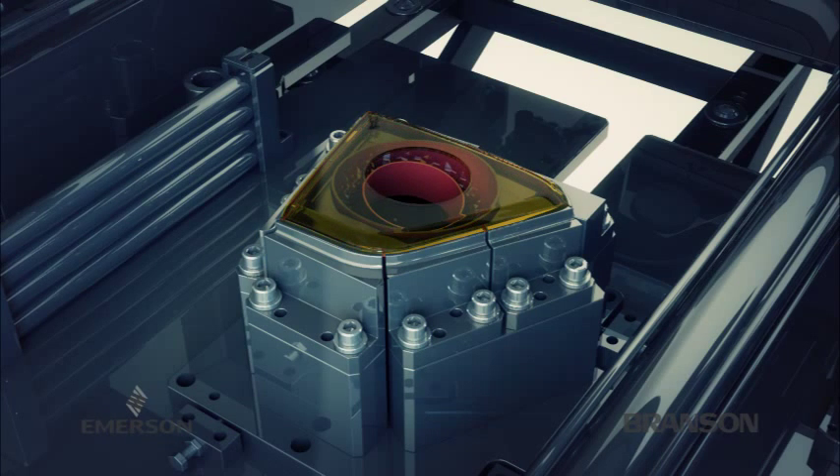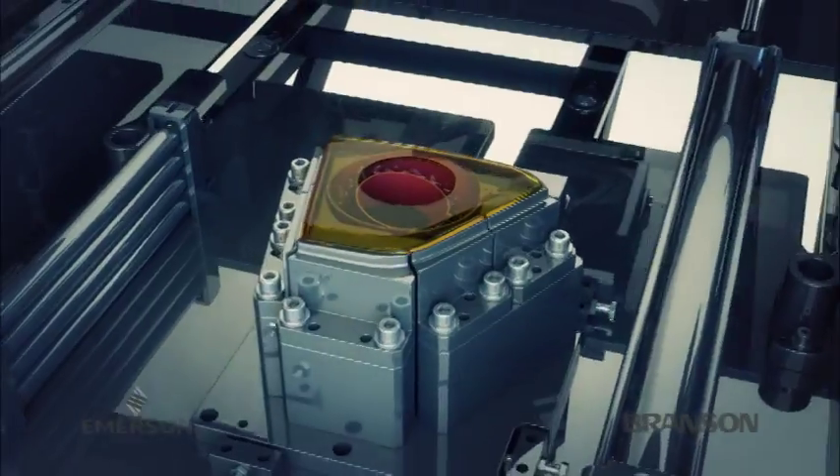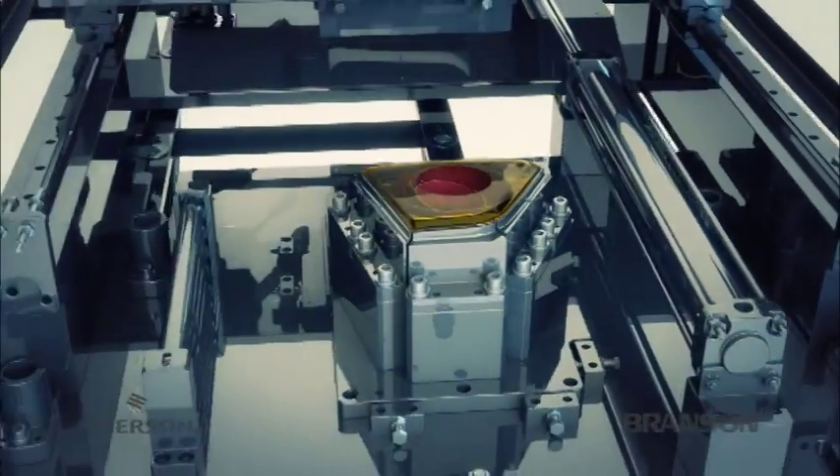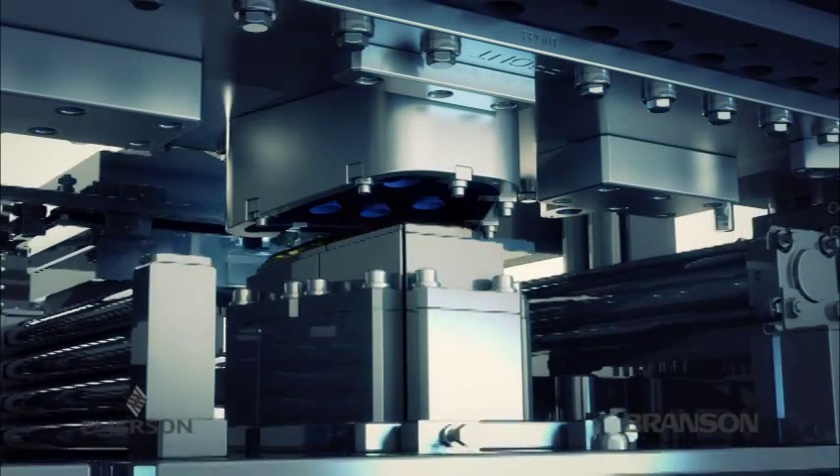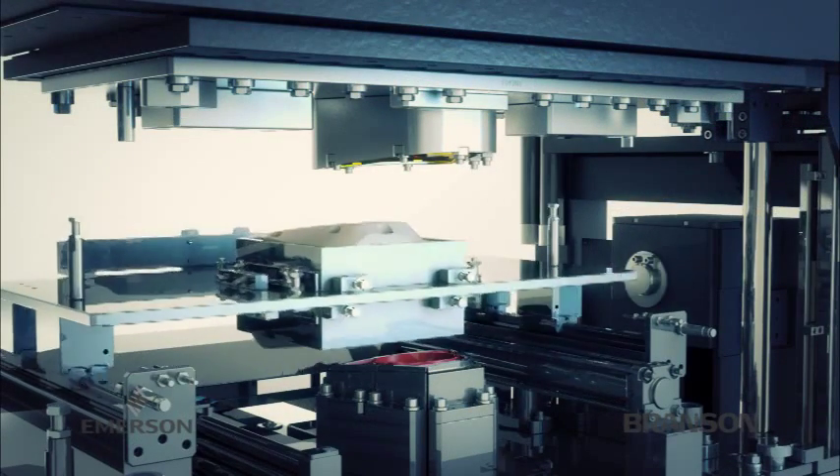A typical cycle begins when the two parts to be welded are placed in the lower fixture. The lift table raises to deliver the top part to the upper fixture, where it is held in place by vacuum suction, while the lift table lowers in preparation for the infrared preheat phase.